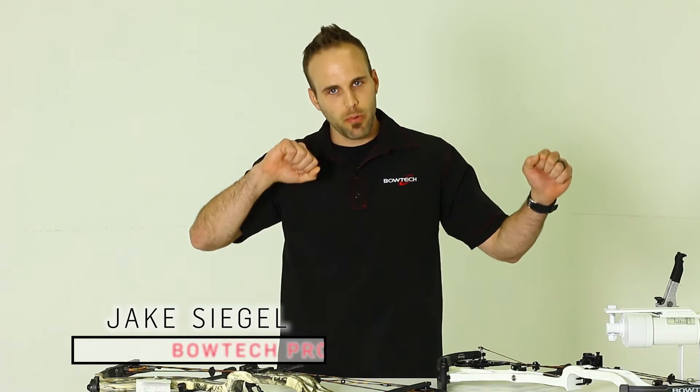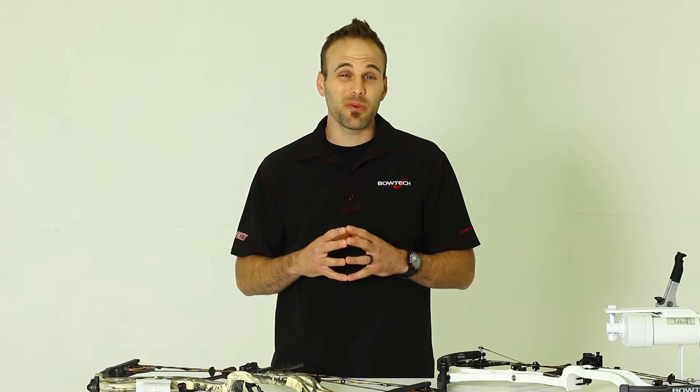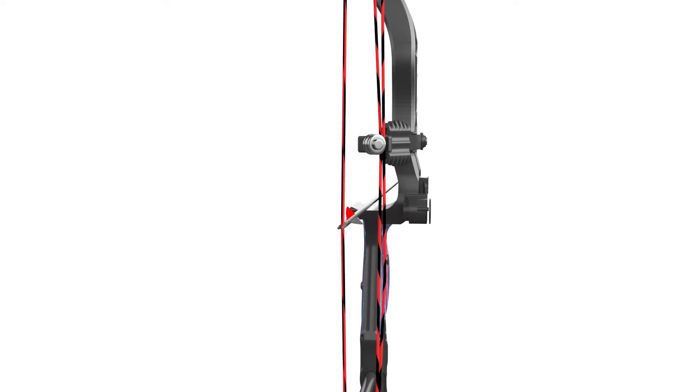The term compound bow comes from the fact that as you draw your bow, you're compounding tension, specifically in the cables. On a typical 70-pound bow, there can be as much as 300 pounds of tension on each cable when the bow is at full draw.